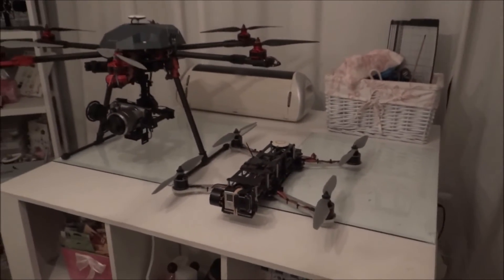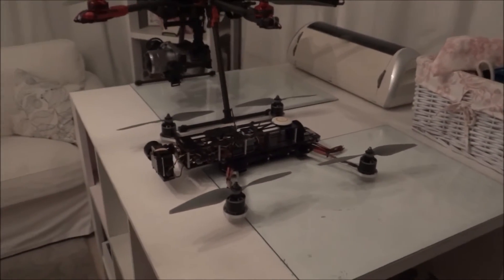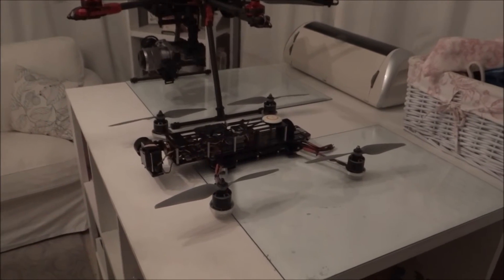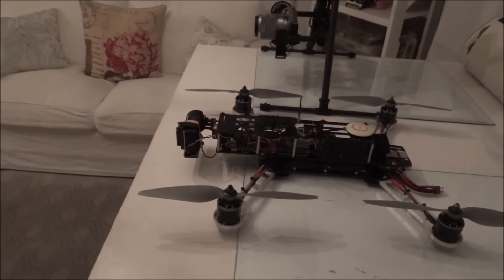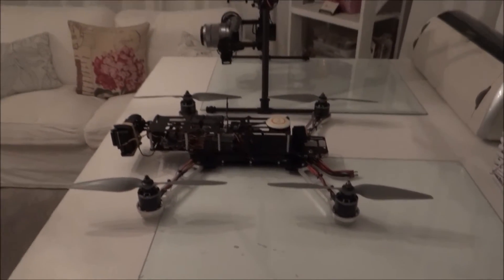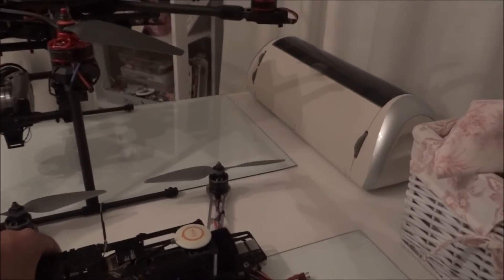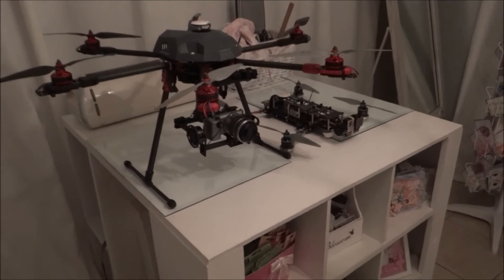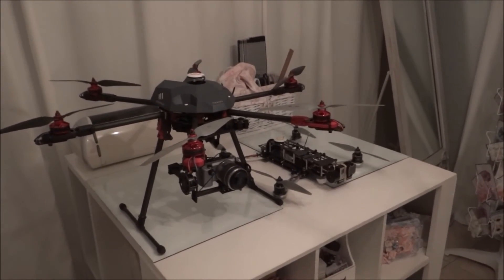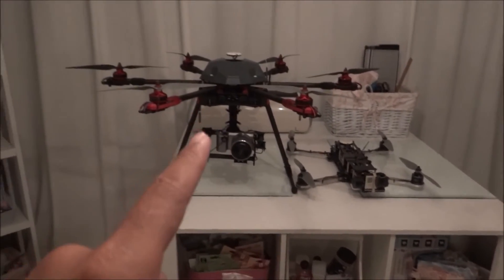Right next to it is my Iconic X, which is a 500 size quadcopter. This is exactly the same frame as a QAV 500, with a two-axis gimbal in the front. The purpose of this video is to give you a size comparison — that QAV or Iconic X 500 size quad looks tiny compared to the 680.